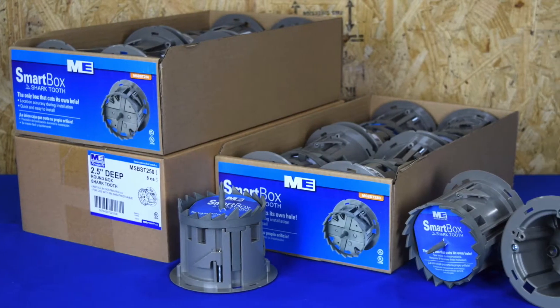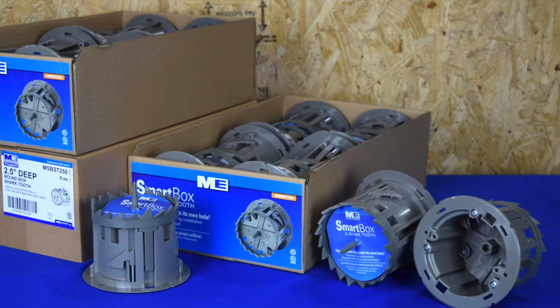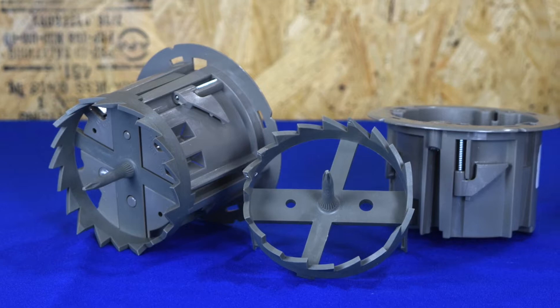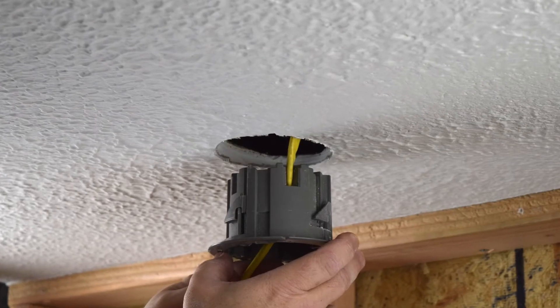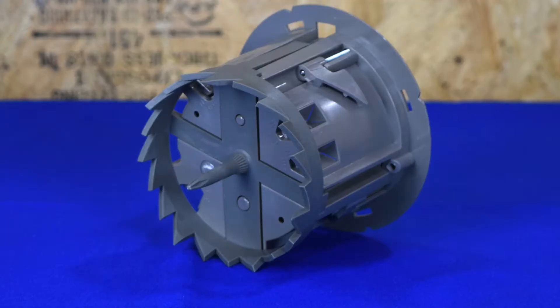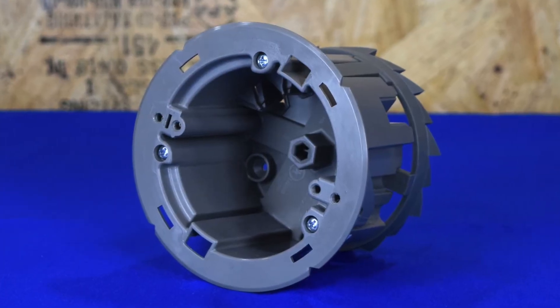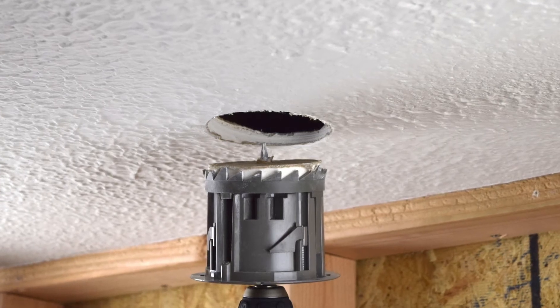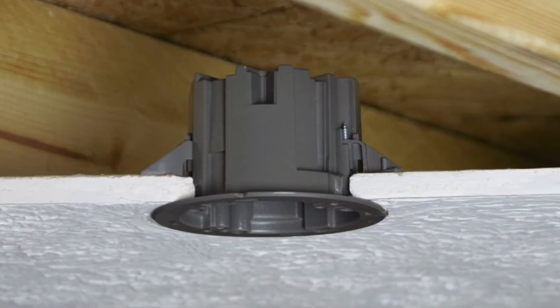The Madison Electric Products Smart Box Shark Tooth Fixture Box is the latest innovation from the Sparks Innovation Center. The Shark Tooth is the first of its kind fixture box that actually cuts its own hole for mounting. It is UL listed and features a patented integrated hole saw and a 9/16 lug for easy installation. The included hole saw cuts a perfect hole every time, and the swing clamps make secure mounting a breeze.